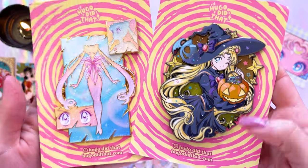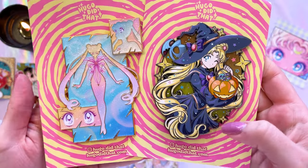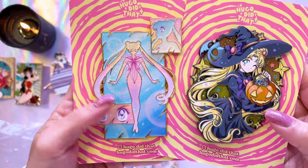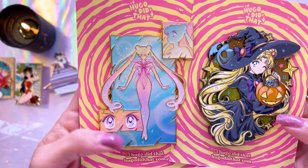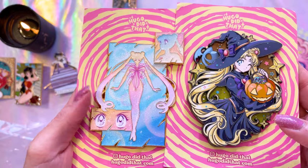Hugo Did That makes some very cute pins and they always come out with some of my favorite designs. This one is a gorgeous glittery transformation pin of Sailor Moon. Look at that glitter — there's so much glitter in there. I love it.